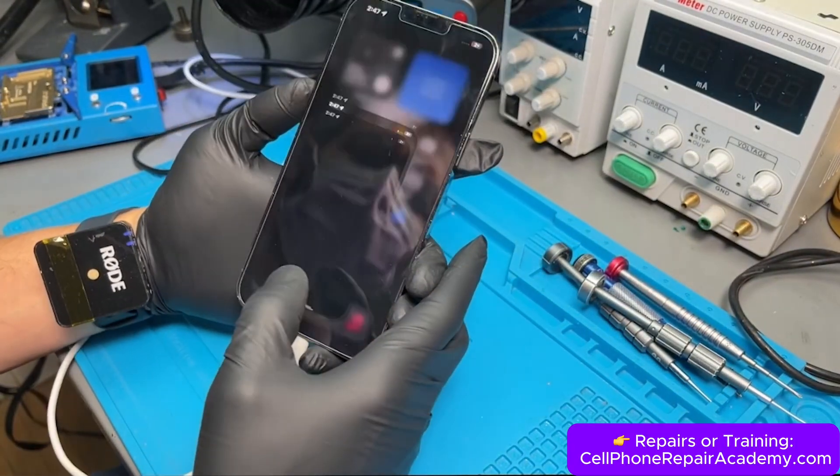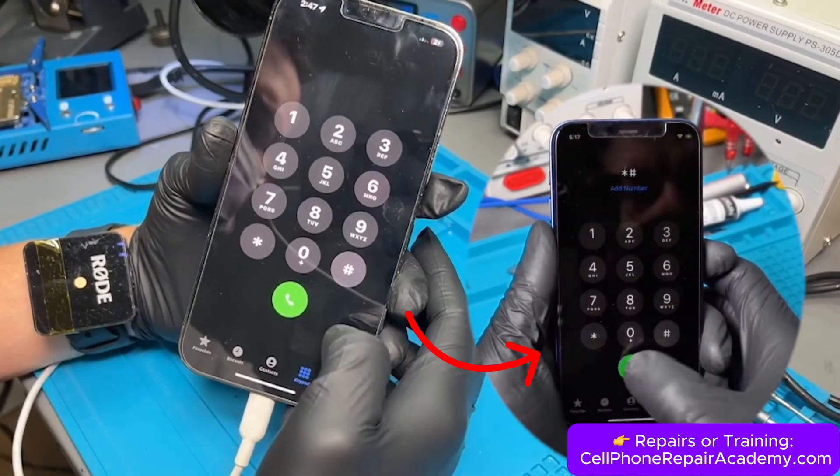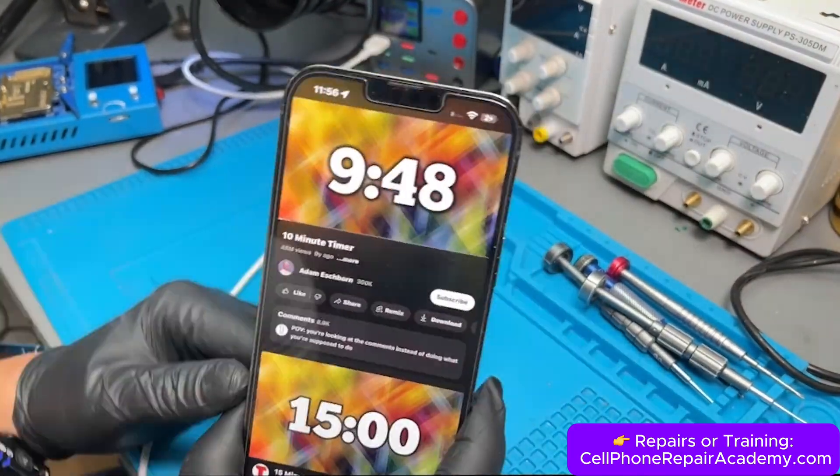When we dial *#06#, a menu should pop up showing the phone's IMEI. But nothing appears, which confirms the phone isn't connecting to the network.